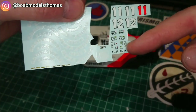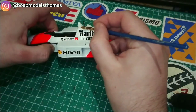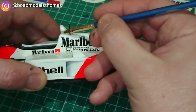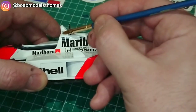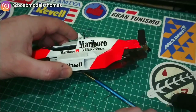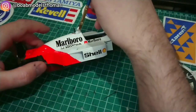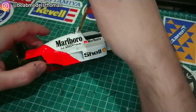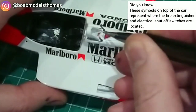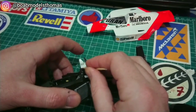The decals come with two different versions depending on whether it's the early or late season. I obviously went with the early season as that is the version of the car I am creating. There is Senna's name, the Brazilian flag, and the Hugo Boss logo. This red E goes in the middle to represent where the fire extinguisher switch is. There's also a photo etch pull cord to go here, but I'm going to attach that right at the end to make sure I don't damage it.